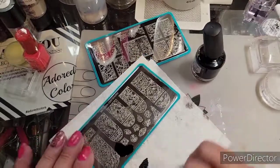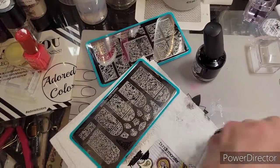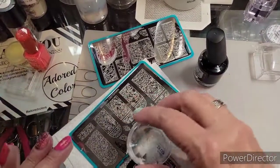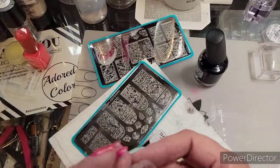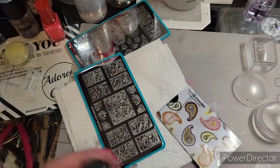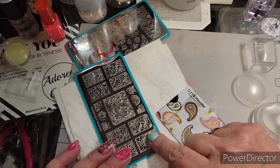Let me look at the other plate and see if there's something else I like. I've been struggling with this one. I'm gonna switch plates — I want to work with this one now.